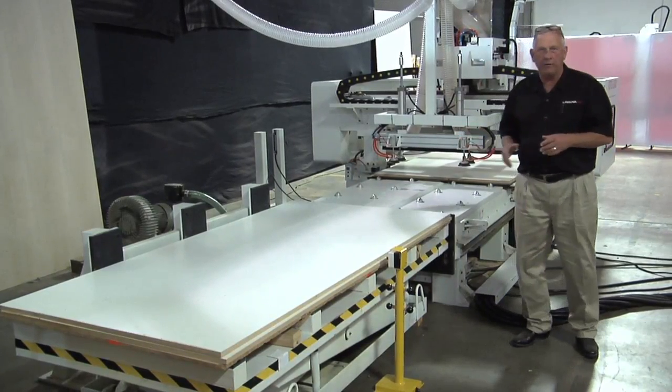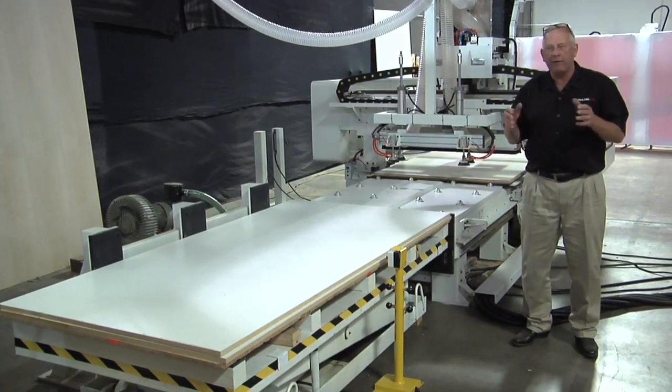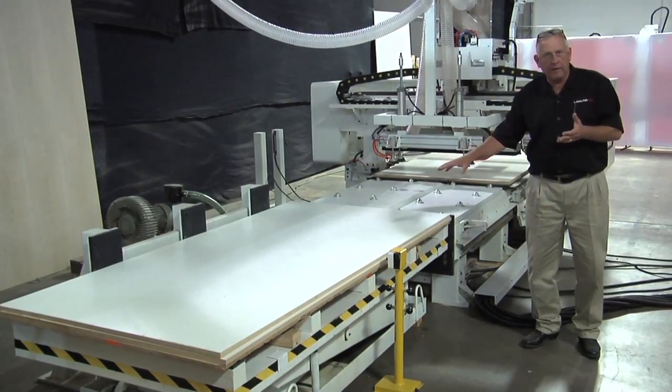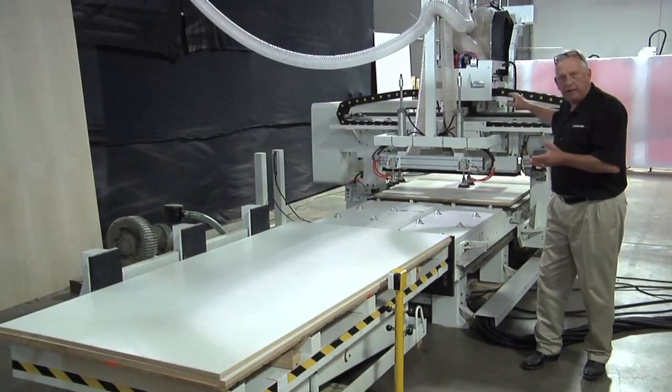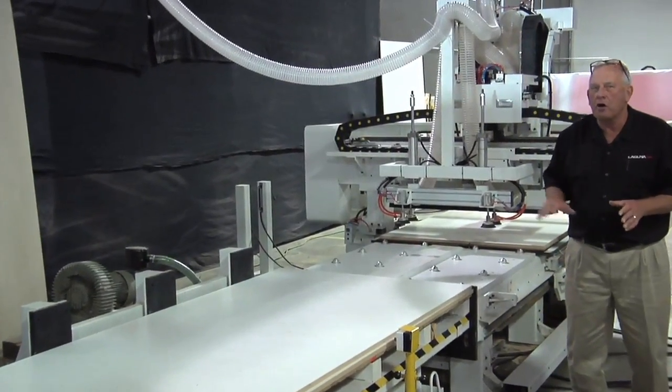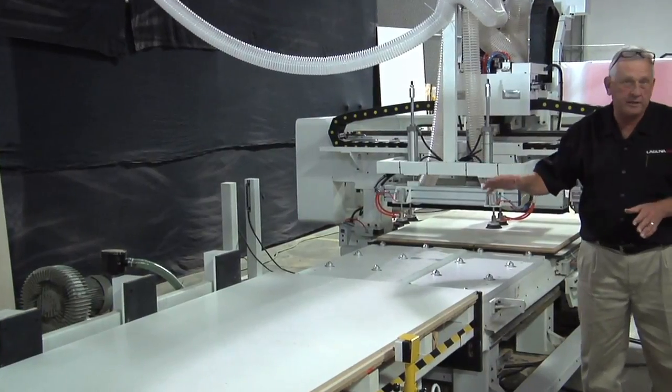Let's focus a bit more on the CNC part of it. If you look at this auto-load machine, you have the material handling, the outfeed, and the CNC machine itself. About 75% of the cost is the machine itself; the rest is the attachments.